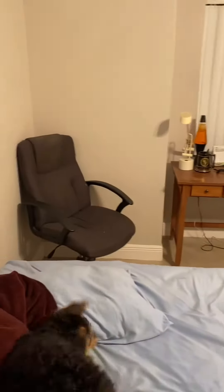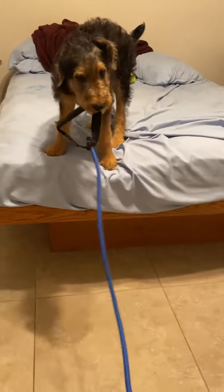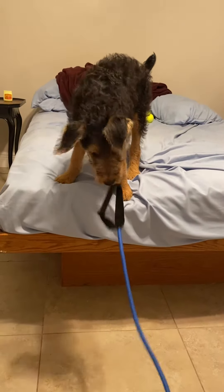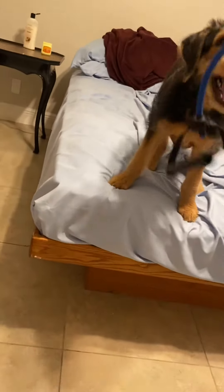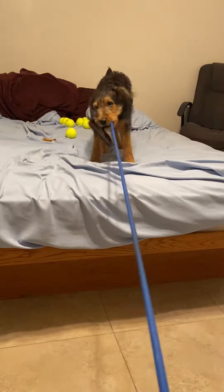Sit. Stretch, pull, release. Well, that wasn't very good. That's a better workout.